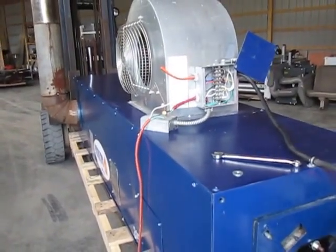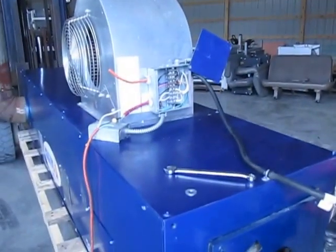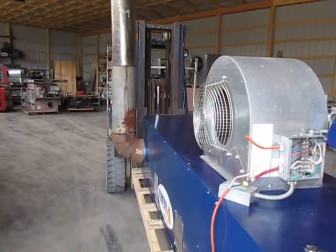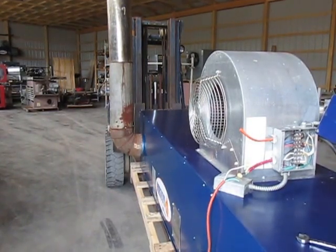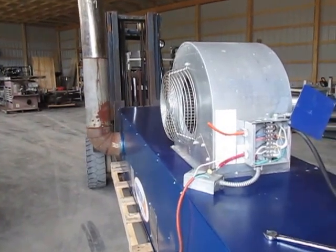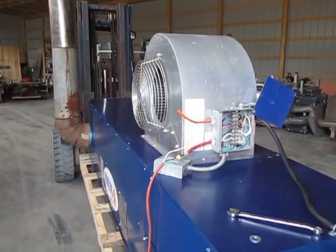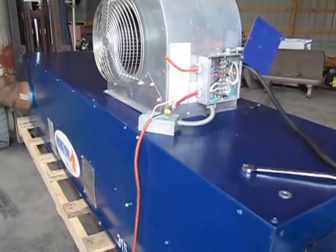Mount the furnace along the edge of the shop, not in the center — people have backed semi-trucks through shops and knocked furnaces off the ceiling. When you take the chimney up through the attic, be sure to cut the insulation back at least four inches and use an attic insulation guard. Fasten the unit on a shelf, to the ceiling, or on a stand so you don't have a problem with the chimney going up through the attic. See your book for all the specific requirements and be sure to get it inspected by a professional licensed contractor to make sure you don't violate local, national, UL listing, fire, or electrical codes.